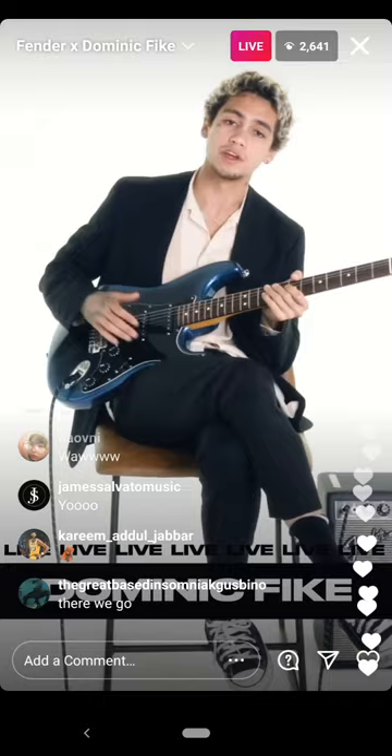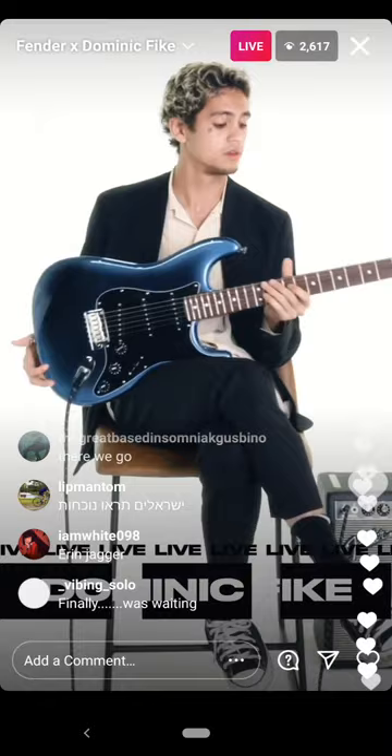Hey guys, my name is Dominic Fike. I'm here with Fender. I'm going to be teaching you my song Socks and also giving you this beautiful guitar. Let's jump right into it.